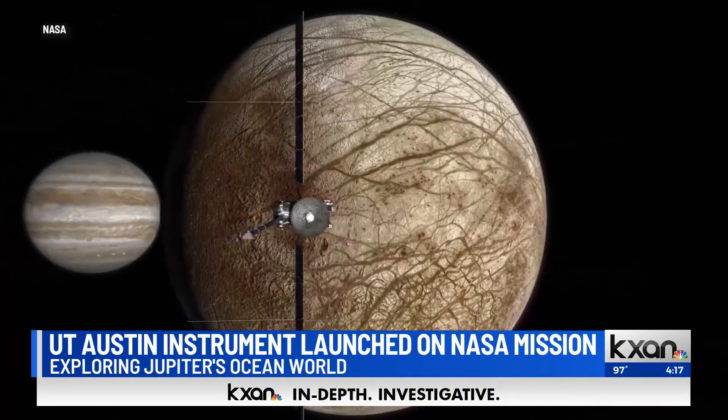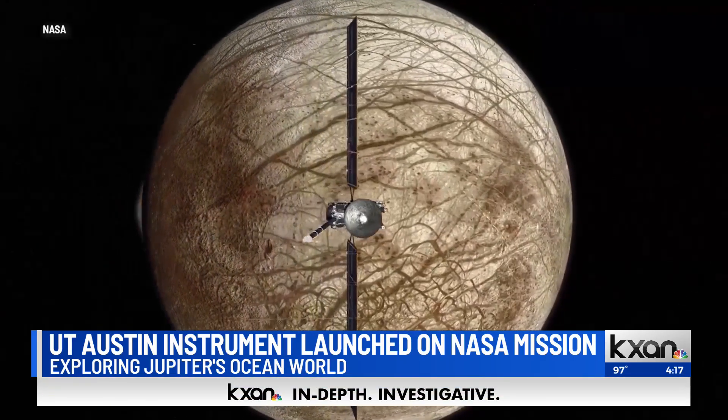We're really good at it. So when Europa came along, they asked us a series of questions that we could answer, and I got to be the PI for the Europa radar — a $300 million later.